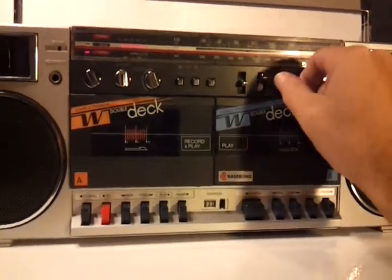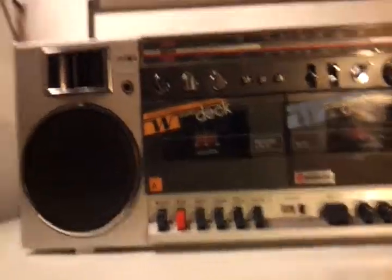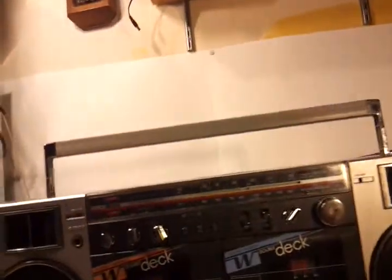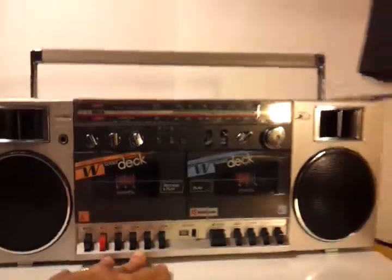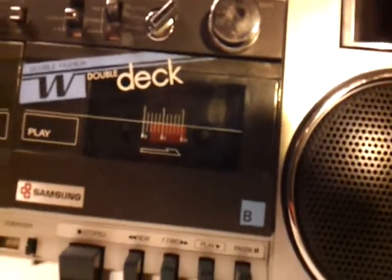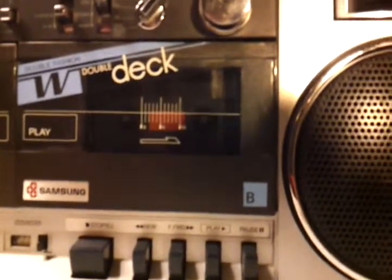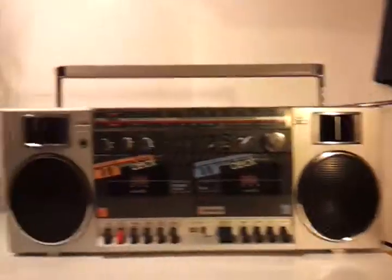The tape players don't work, so I'm sorry about that. But it's a very sharp looking old school boom box. It's got a setting — I think it's got an input setting, maybe not. Oh well. But anyways, that's my cool Samsung boom box.